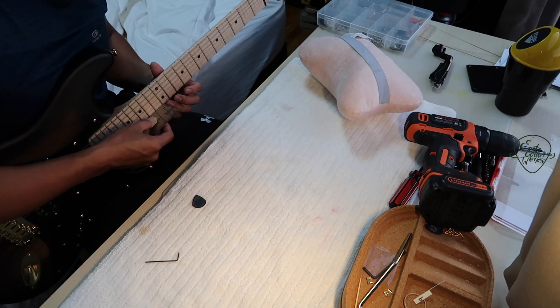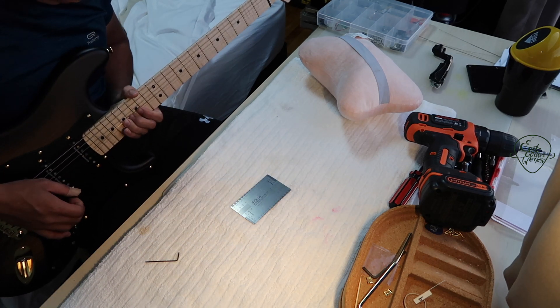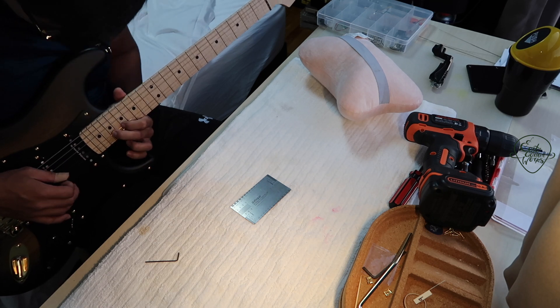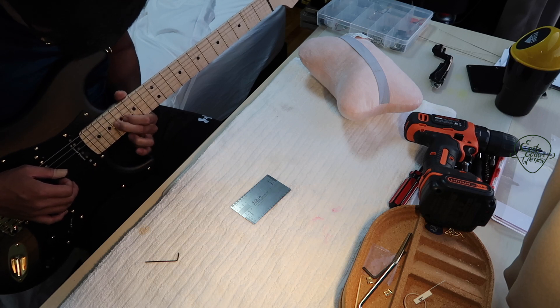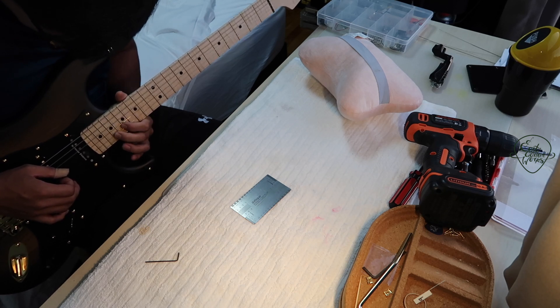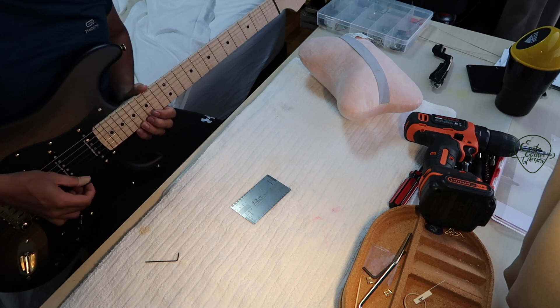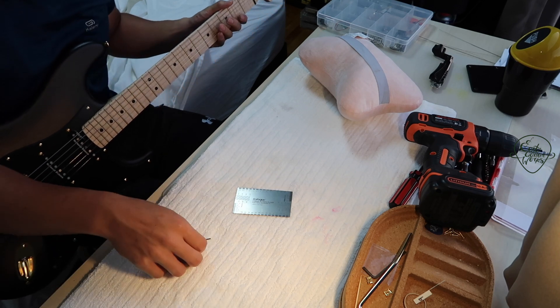Right now it's exactly at 0.4mm and it's still getting a little bit of buzz. It could be the coating on the fret, so let's just scrape away the coating and see if the issue persists. And I was right — it was the coating on the fret. The issue is gone now.